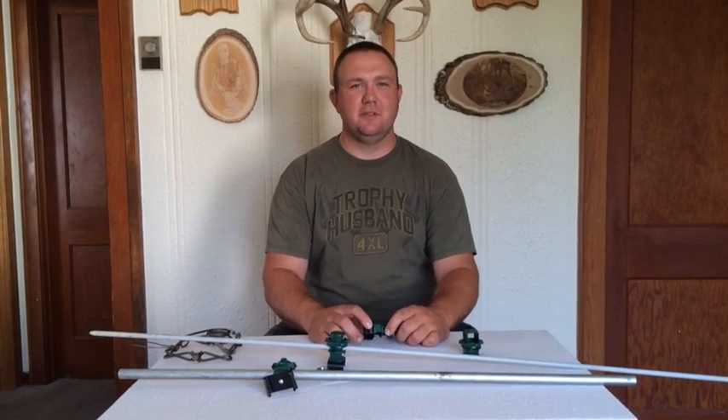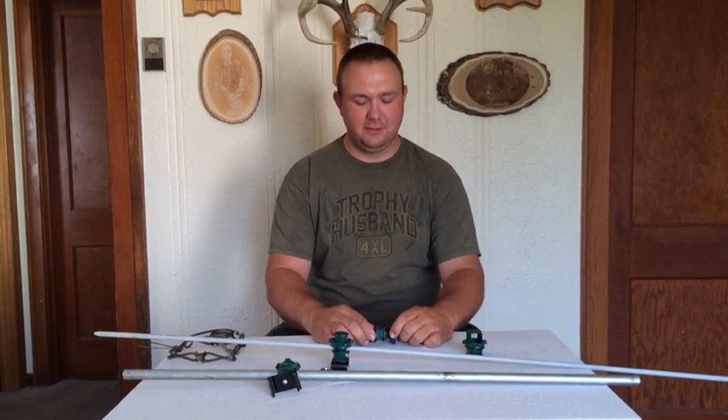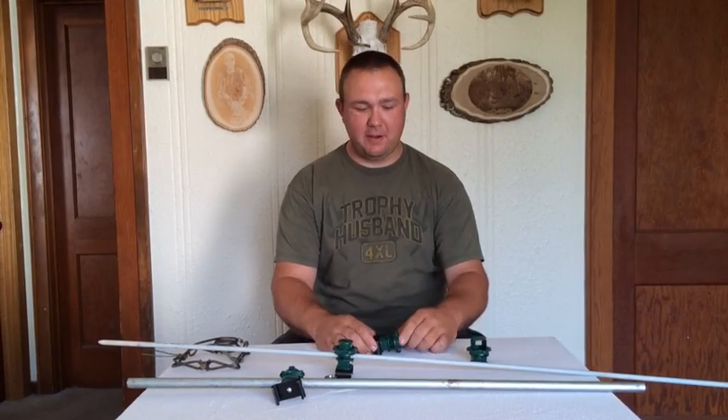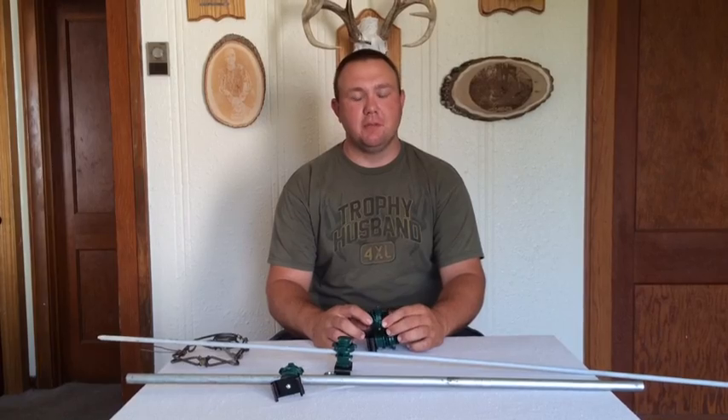Hello fellow trappers, my name is Dustin Drews. I'm the owner, along with my wife Jessica Drews, of Drews Enterprises. We've come out with a product for the trapping industry that we're calling the Reaper Body Grip Stabilizer.